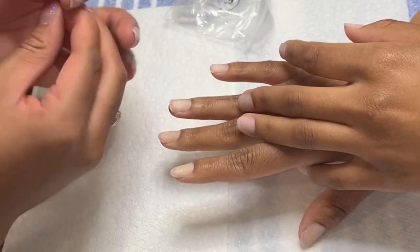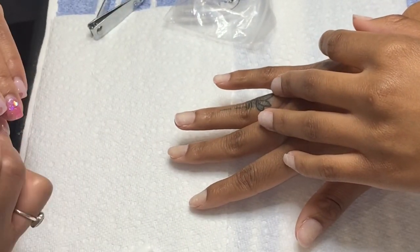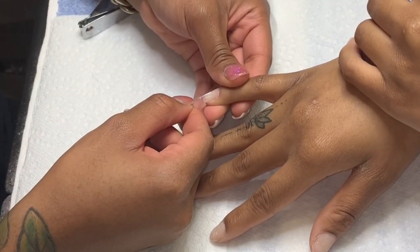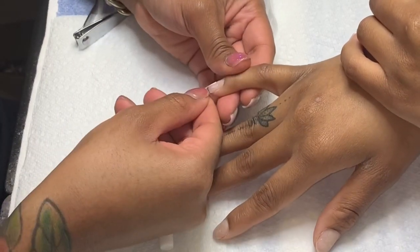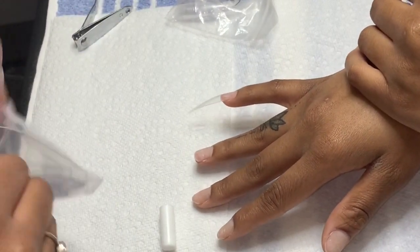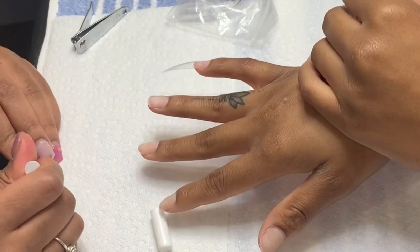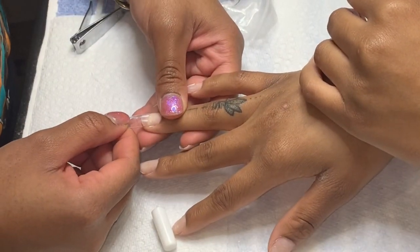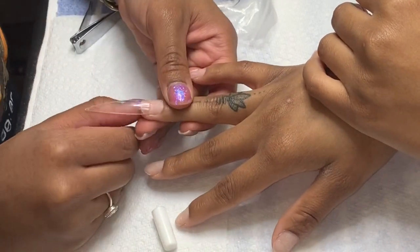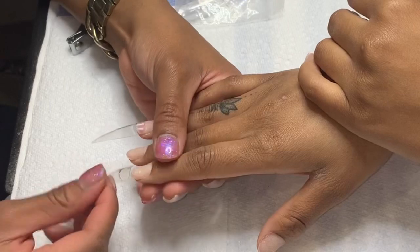I will link the tips that I'm using down below for anyone who wants to try this at home or any nail techs that want to try this on their clients. She wanted a super sharp stiletto — my personal favorite — so I'm cutting the sides of the nail tip. These nail tips are kind of flat and don't go onto the nail plate as well as I'd like, so I have to bend them and clip them to get them to go on correctly.